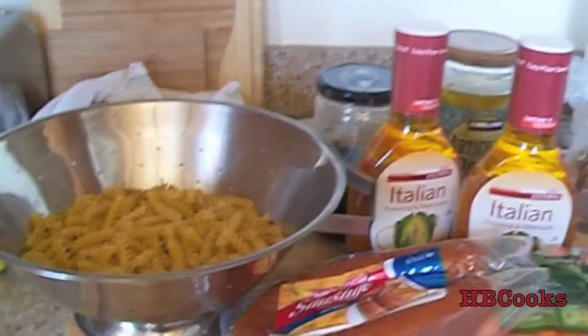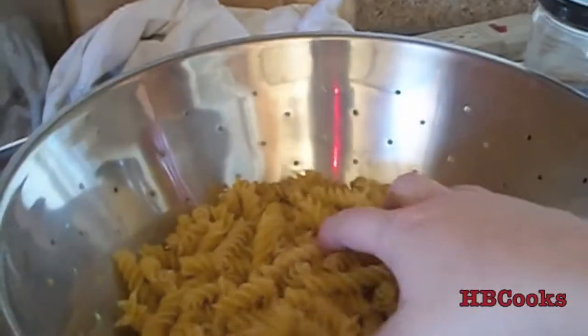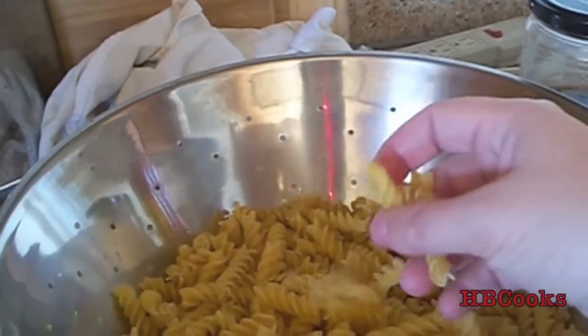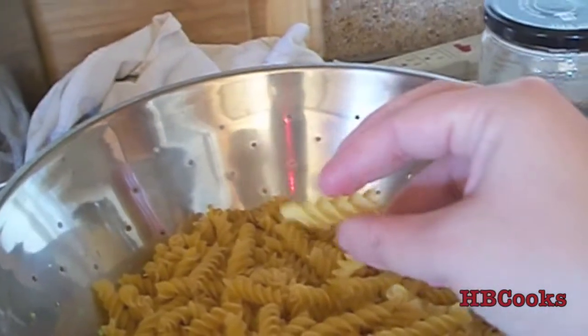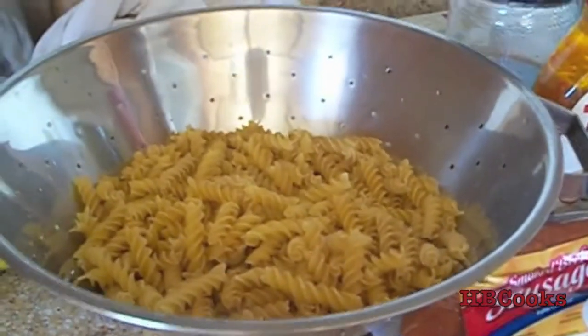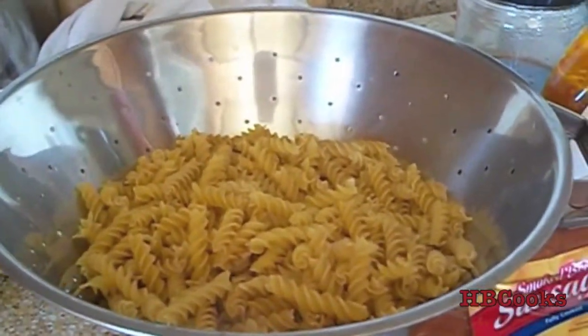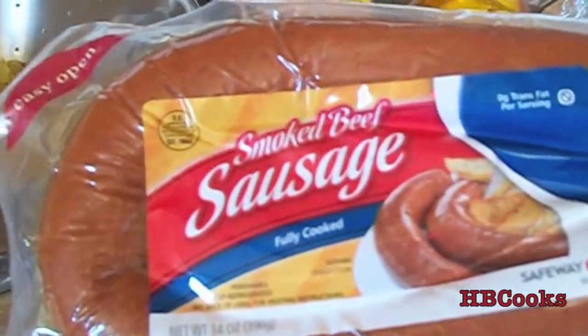Hey guys, so today's video is a homemade pasta salad and I'm just going to go over what you need. You need a pound of rotini, or you can use any other pasta you want. These also come in the colorful ones, which is kind of fun if you're going to be making it for a party or something like that. You're also going to need some sausage — any kind you want; this is just an all beef one that I like.